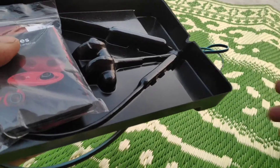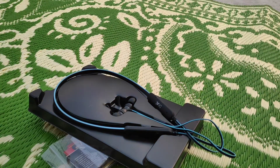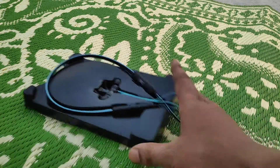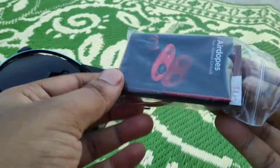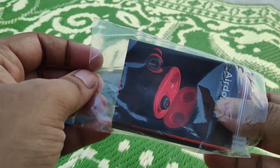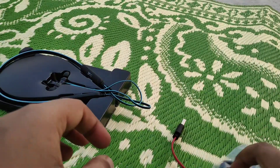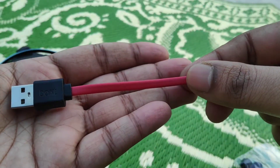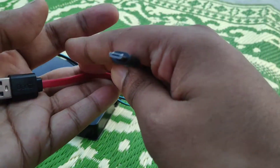As you can see, this comes in a nice box. You get only a charging cable — flat type, tangle-free — no adapter. This is a micro USB cable, not USB Type-C.